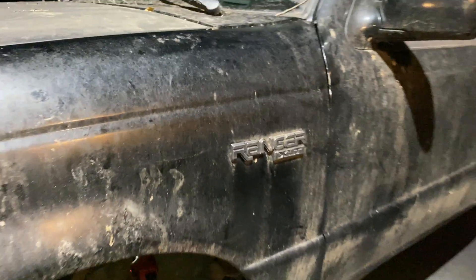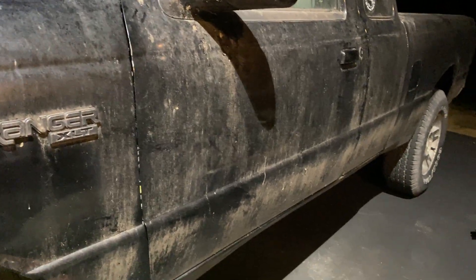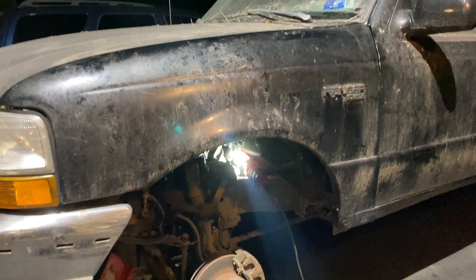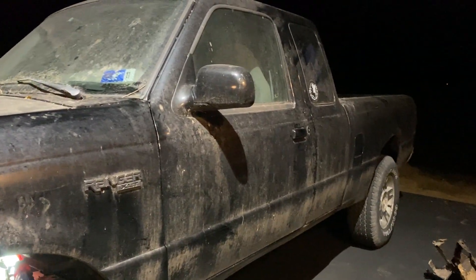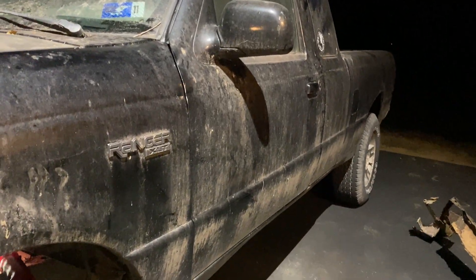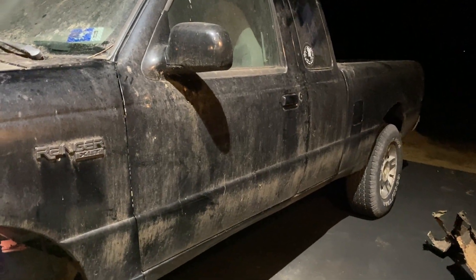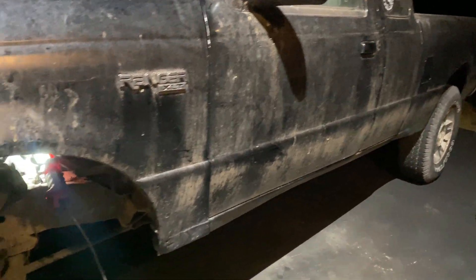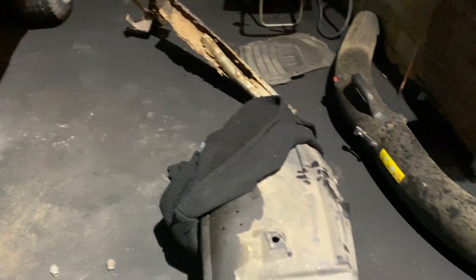This is the 1999 Ford Ranger XLT that I've been working on. Just to recap — I bought this thing for free. We haven't really done any investigating work other than looking into the interior, seeing that it's in pretty good condition. It definitely needs some work on the outside, some vacuuming on the inside, a new bed liner, all that good stuff.